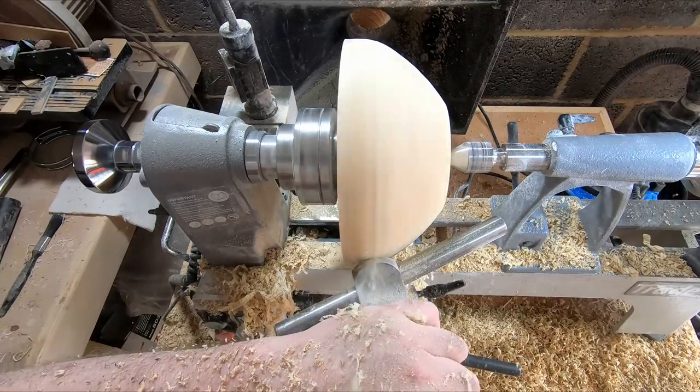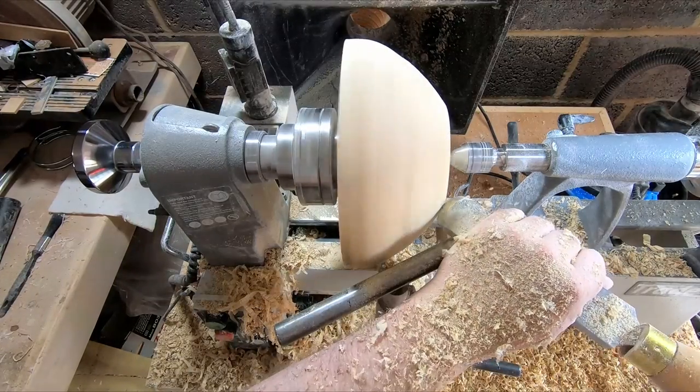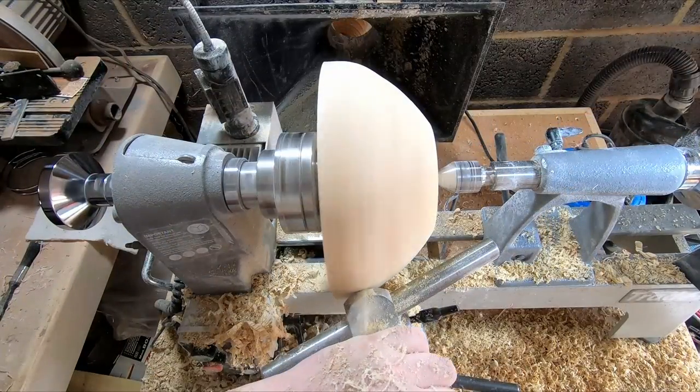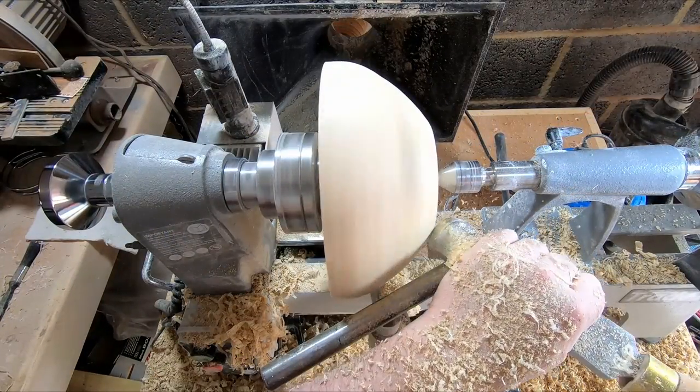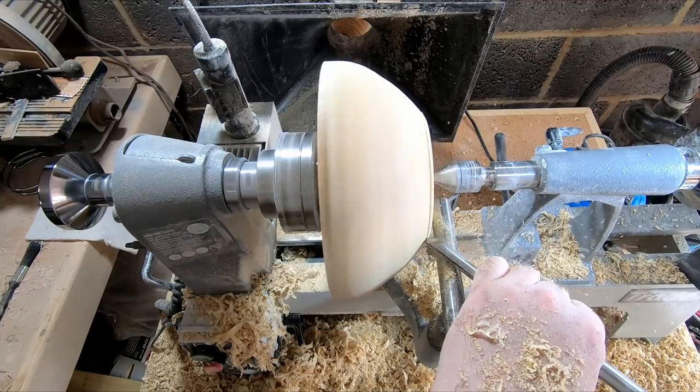The negative rake scraper took away most of the tear out, but I wasn't happy with the size and proportions of the bowl, so I set to the gouge reshaping the outer surface, finishing off with the skew chisel, blending and fairing the curves until I was satisfied with the look.